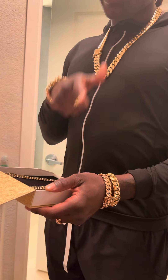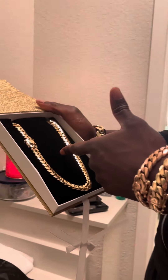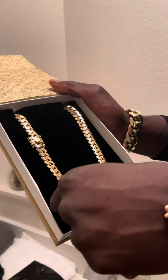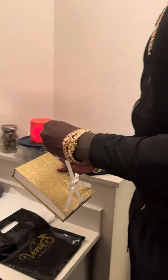This is part two continuing from part one. I just finished weighing this chain — it came in at 186 grams. It's 14 karat, 19 inches long. It's a beautiful chain and I absolutely love it.